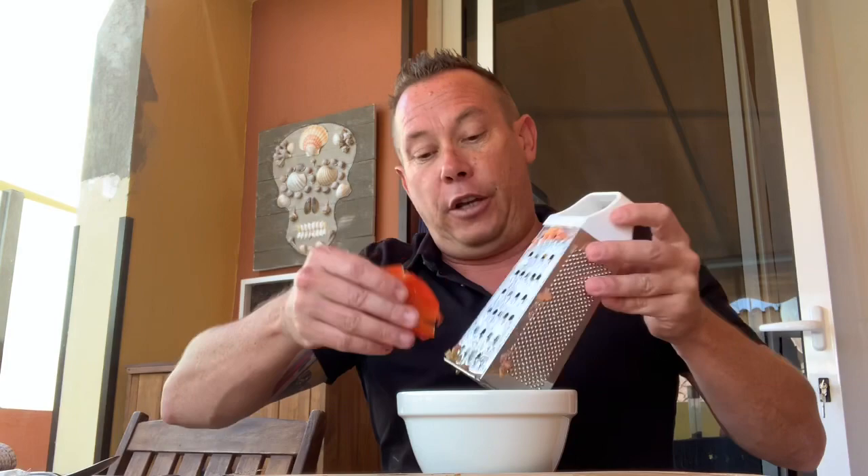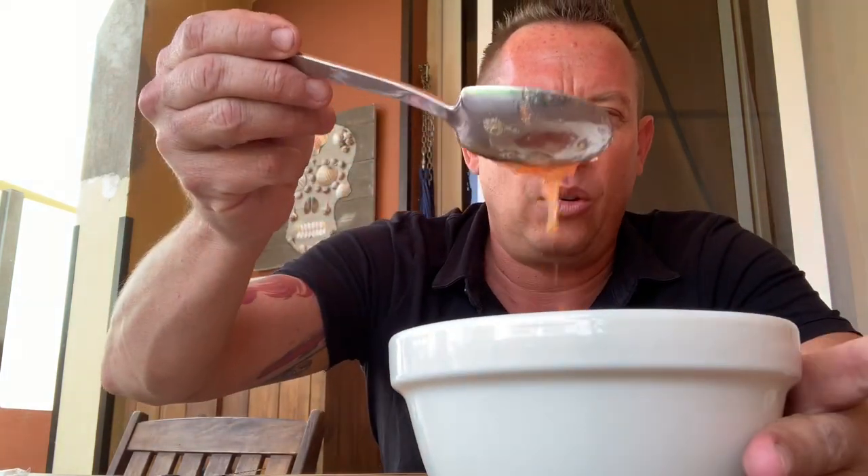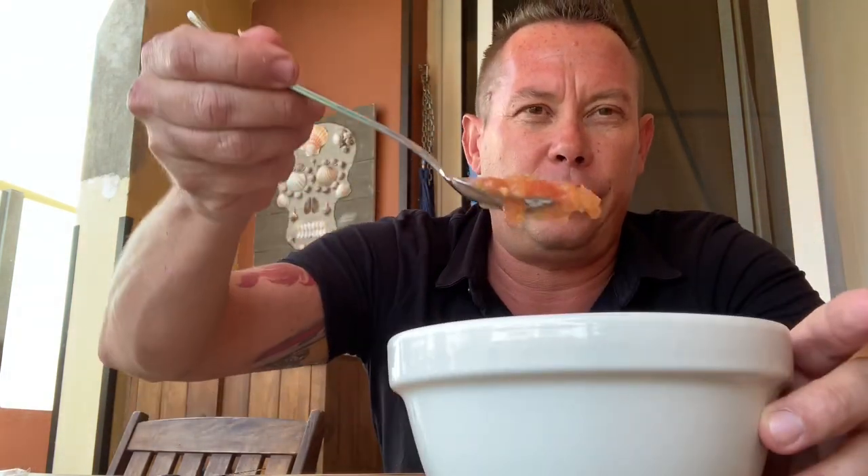This is also good to do inside a container if you're going to go to the countryside or the beach, because you don't want to soak your bread in tomato initially — it will go soggy and horrible. So what I do is put it inside the container and leave it there until I use it. Look at that wonderful, beautiful mixture.